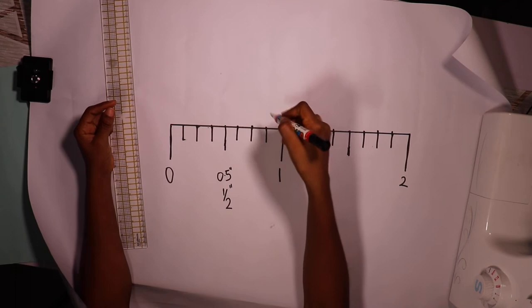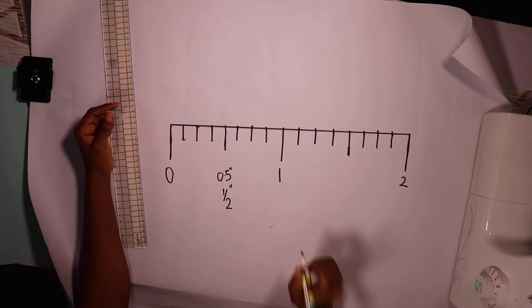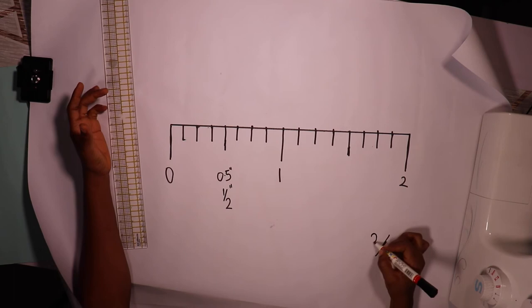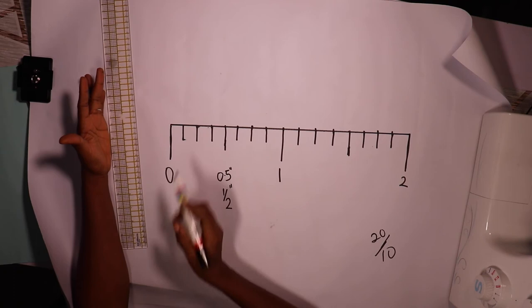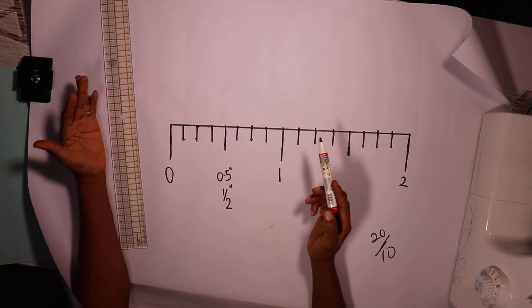Eight boxes make one inch. The whole number in inches is over eight. Normally when we're talking about fractions in mathematics it's usually over ten — to get to a value you divide by ten. But when it comes to measuring tape inches in the imperial method, it's over eight. Let's count: one, two, three, four, five, six, seven, and eight.